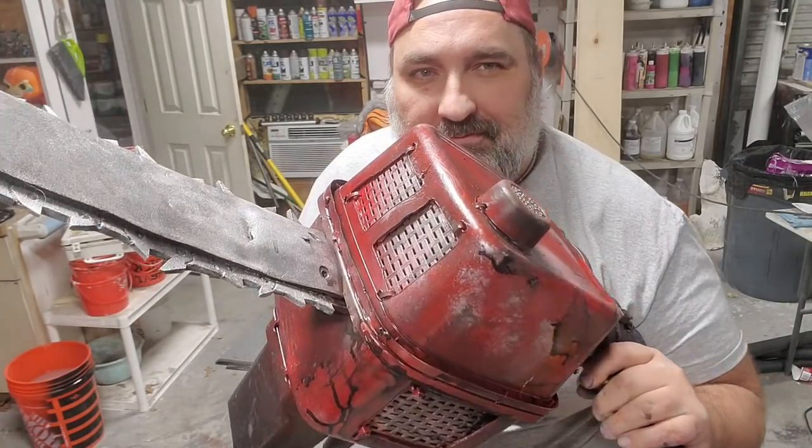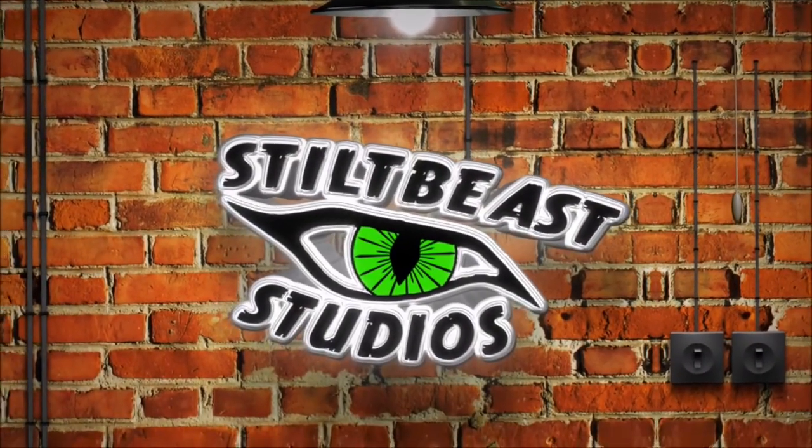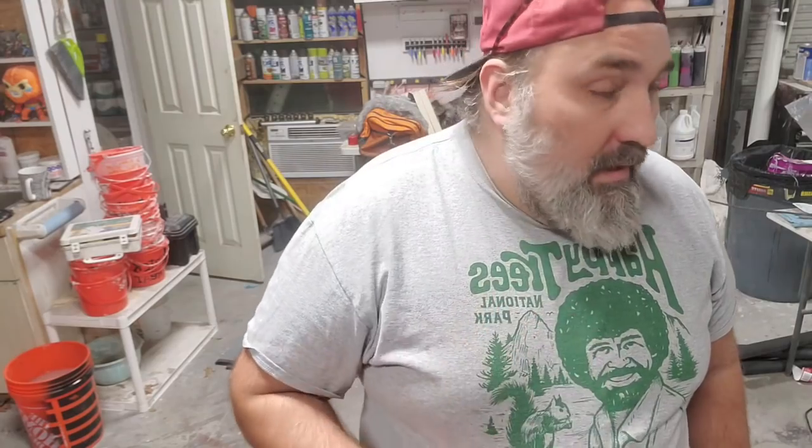This is a prop chainsaw. In order to make this, you're going to need the boo blaster that I actually made last week. So this is kind of a part two to elevate that simple hand prop into something more betterer.